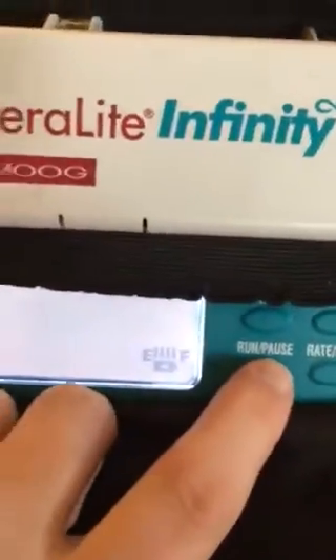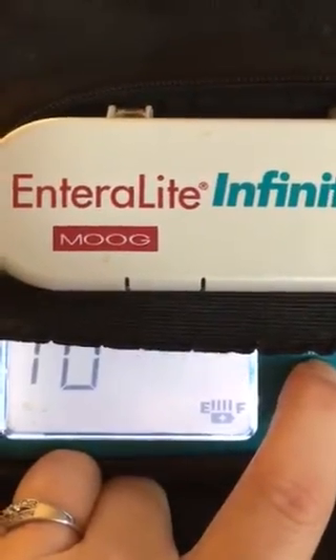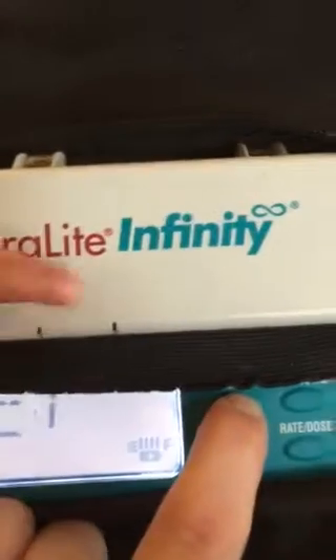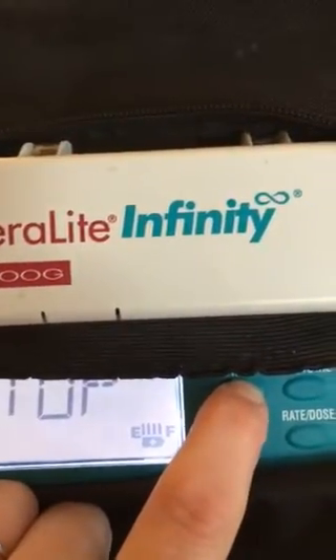Then what I do is I put it back in the machine like this. Hold it there, push pause, push prime.